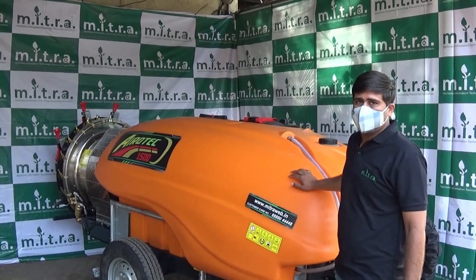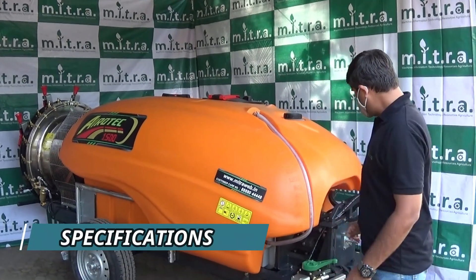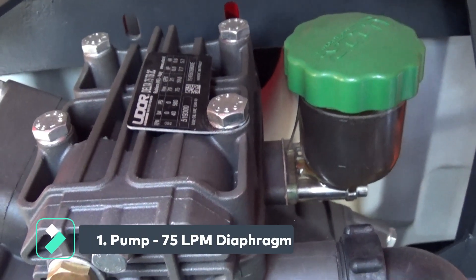It works on 40 HP and above tractors and requires 540 PTO RPM from the tractor. We have provided a 75 liter per minute diaphragm pump.